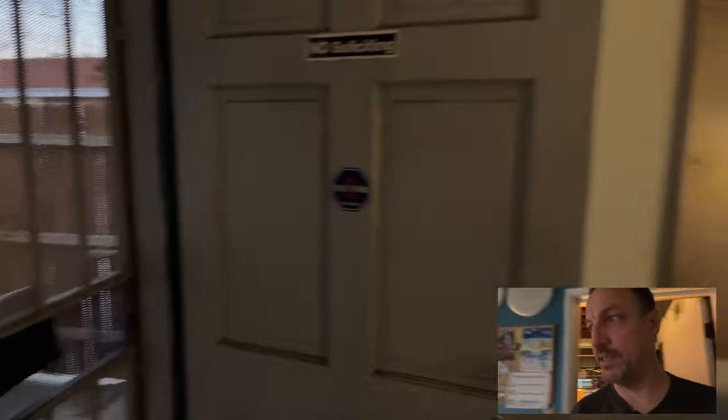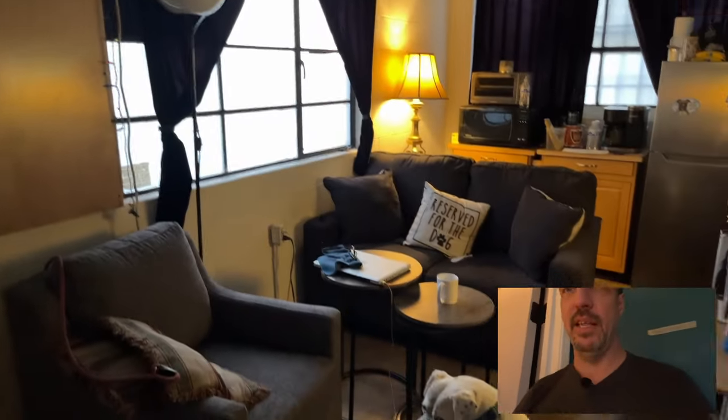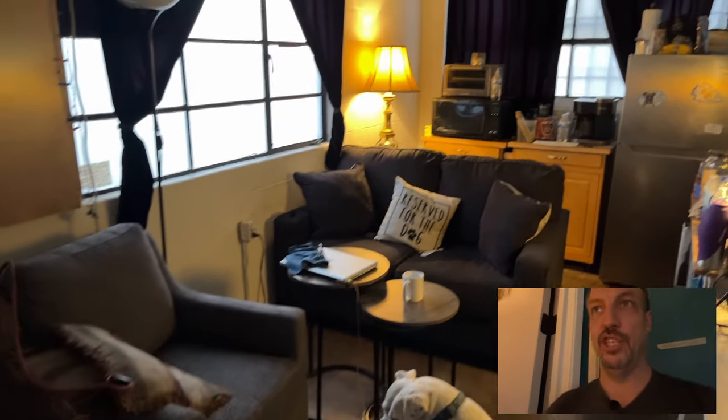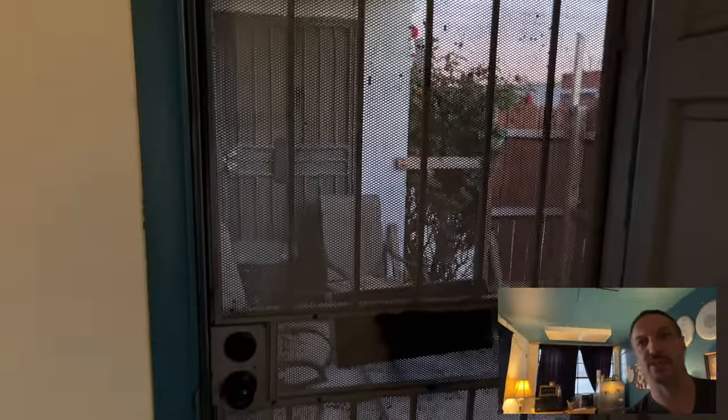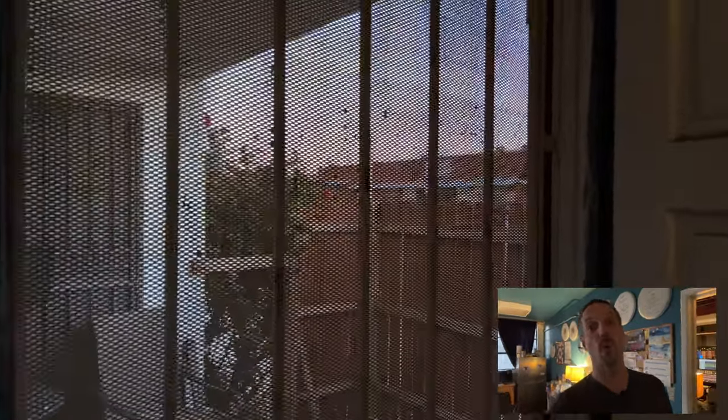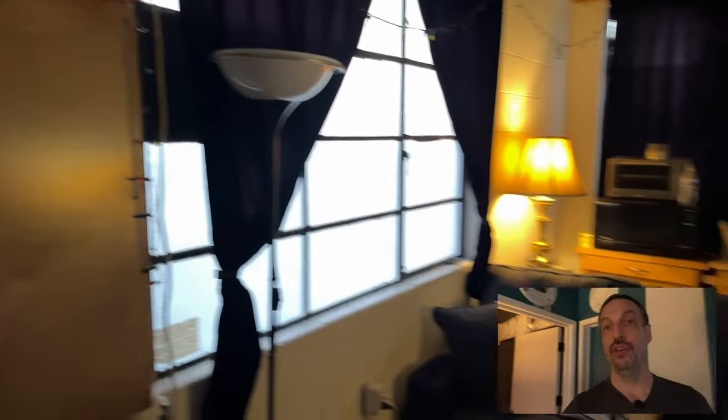So up here in the front, this is the lounge area. I've got a couple of really comfortable couches, chairs, all the amenities — the all-important coffee machine. And then off behind me, there's a small patio outside where people can get some fresh air, or where I can banish people from the control room if they're simply being too noisy while we're having a session.